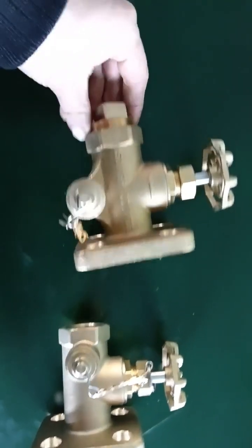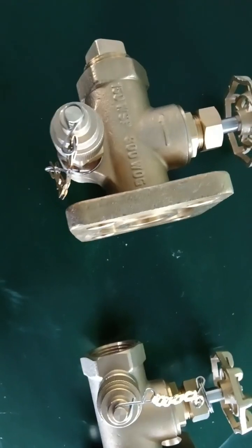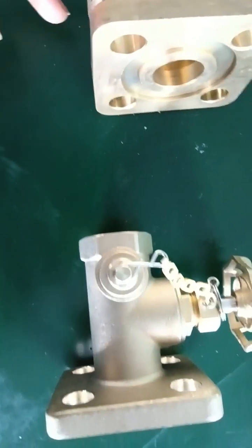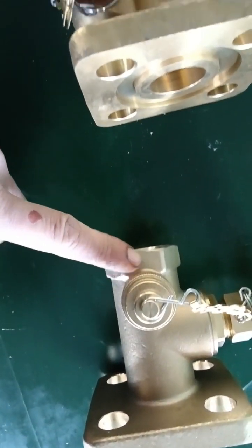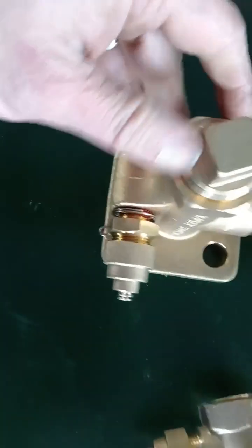This is our older version and this is our new version. The only difference is the oil sampler. On the older version, the oil sampler is on the bottom of the valve, and on the new version, the oil sampler is located on the outlet here.